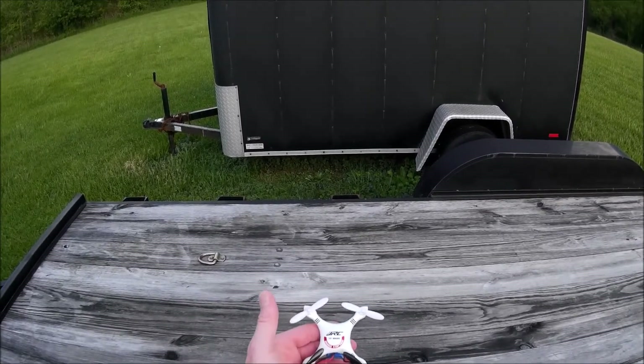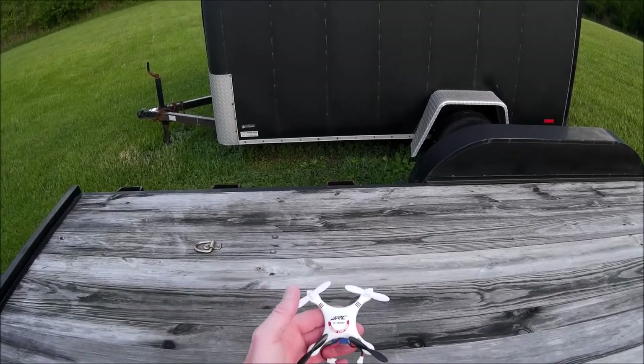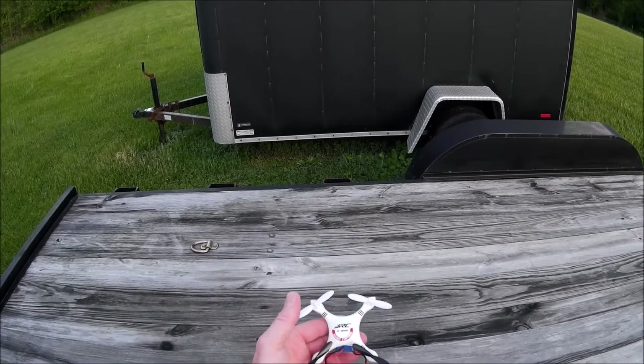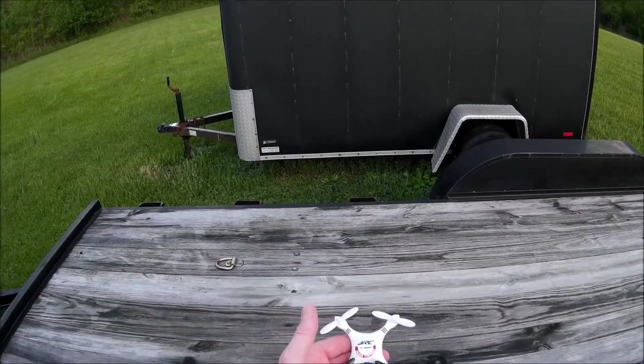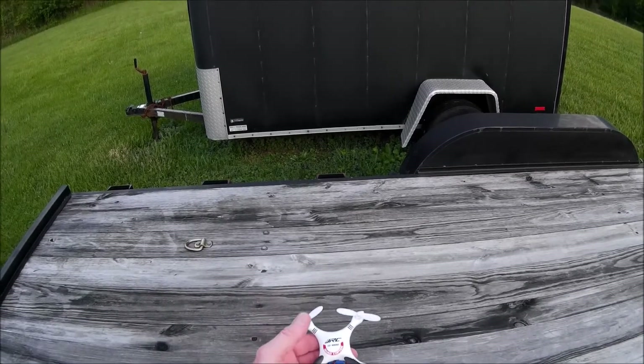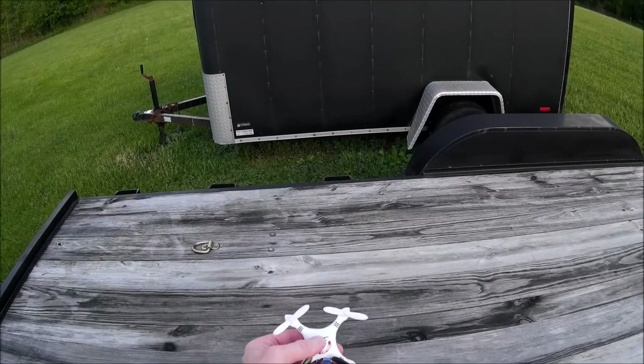About five minutes and 50 seconds, I think. Well, lo and behold, put these props on here and jumped up to over six minutes, almost seven minutes. So I think my assumption was correct. We're going to review this guy with these props on it, go for a flight, set my watch, and see what kind of flight time we get.